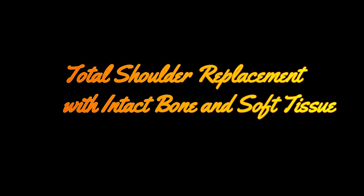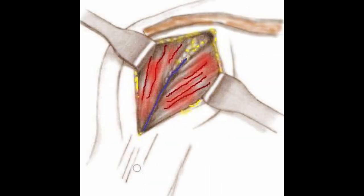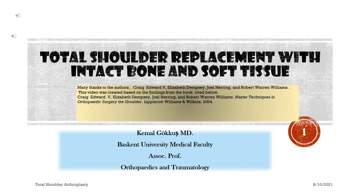Total shoulder replacement with intact bone and soft tissue. An exceptional video dedicated to teaching total shoulder arthroplasty, containing fantastic figures, cartooned photos, and more.